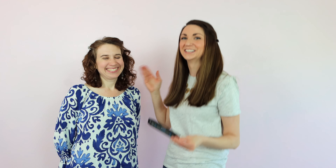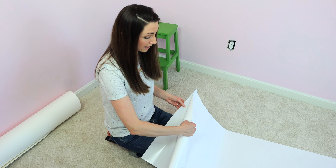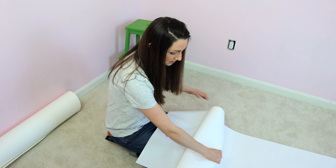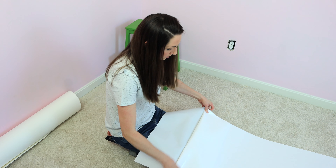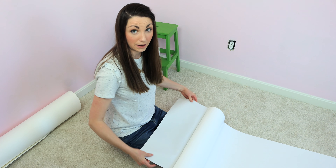I prefer to work with a friend because I don't like putting level marks on my wall. So if you have a friend available, just grab a tiny little level like this one and get to work. I'm going to begin peeling back the liner — I only want to take off about four to six inches for the initial install, folding the liner back to get it out of your way.